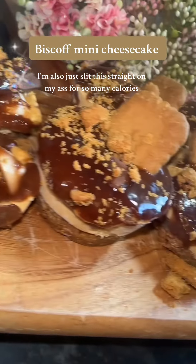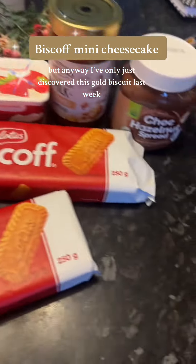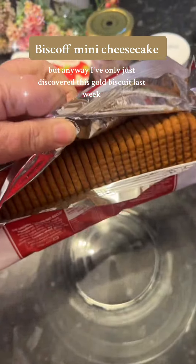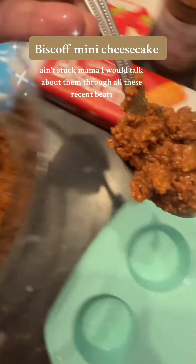Oakley Doakley. I also just slapped this straight on my arse. There's so many calories. I've only just discovered Biscoff biscuits last week. And since mum and I were talking about them, all these recipes come up on my phone.